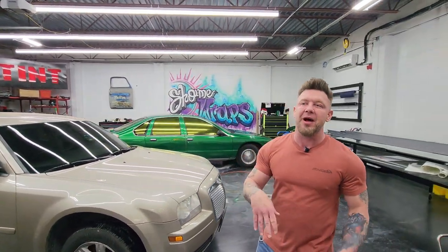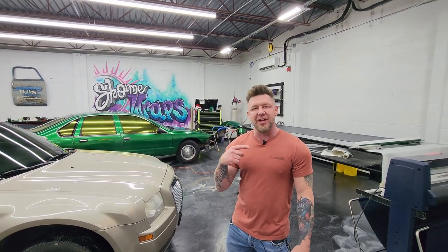Hey guys, you're at Show Me Tent. I'm Randy. I'm going to show you what's popping. I'm going to show you what we're doing. I'm going to give you a little preview, maybe a little insight — something that I see daily.